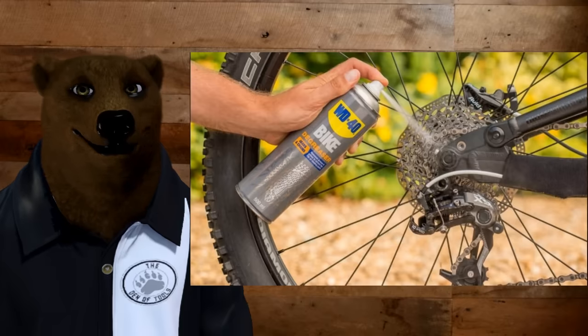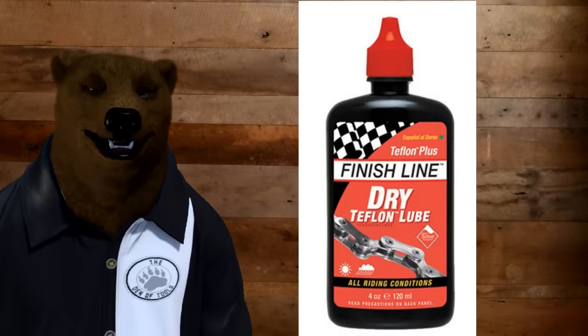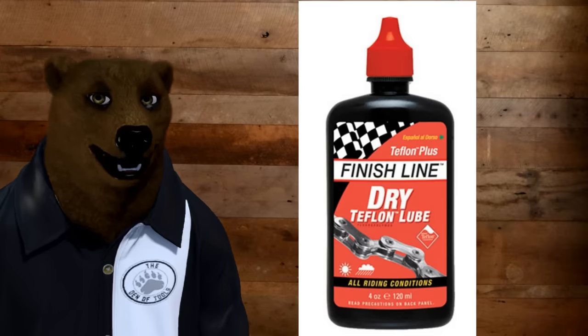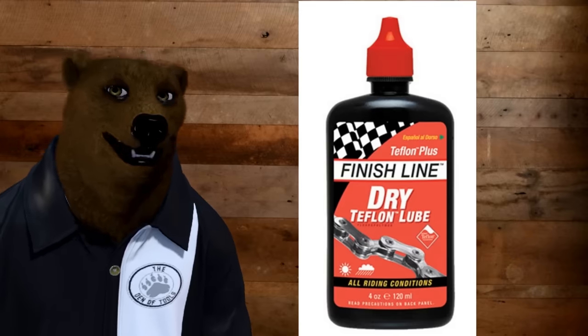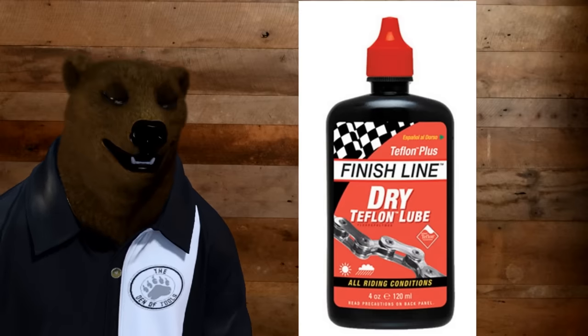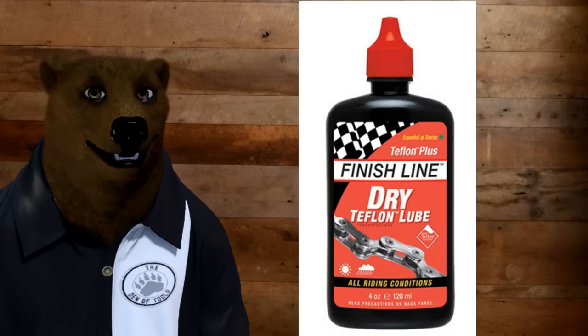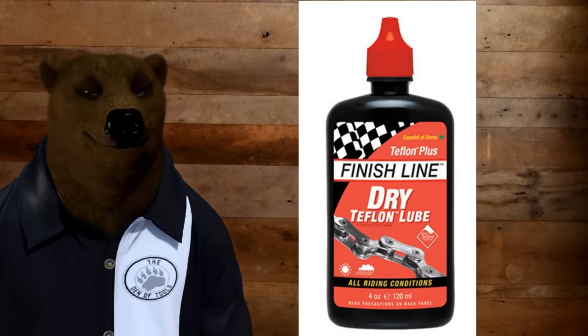WD-40 does sell a bike version specifically for that, but around our den here we like to use Finish Line dry Teflon lube, because it goes on as a dry coating and it doesn't attract grime. Think about it — if you're going mountain biking, you're going to be kicking up dirt or road grime, and you don't want a lubricant that's going to get sticky and bind that into your chain and your gears.